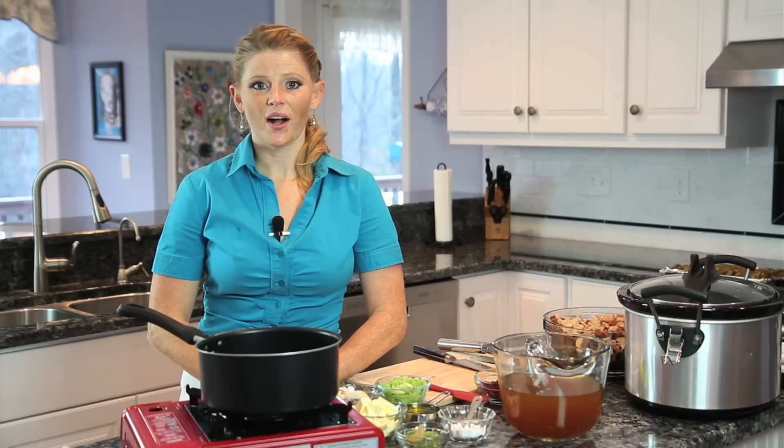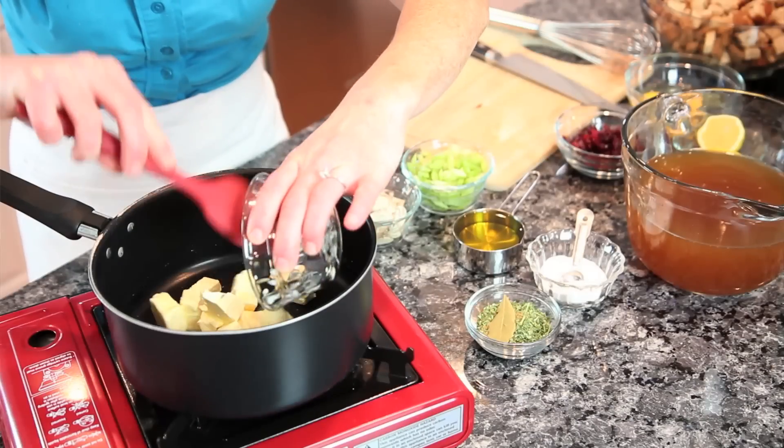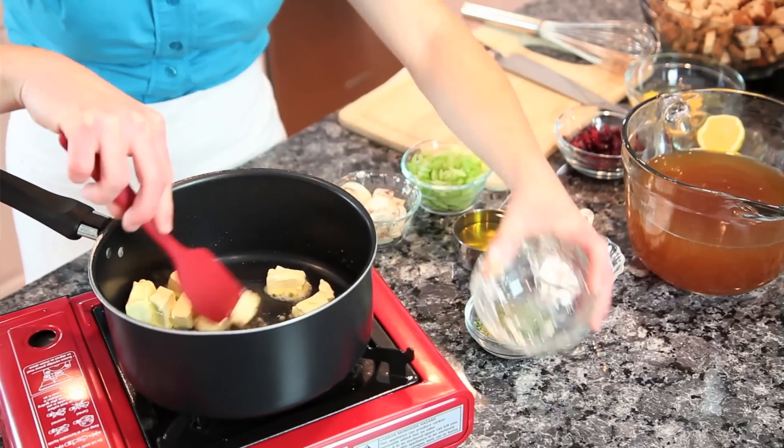We're going to start in a medium-sized saucepan over medium heat. We're going to add one cup of fat, split as half a cup of olive oil and a half a cup of butter.